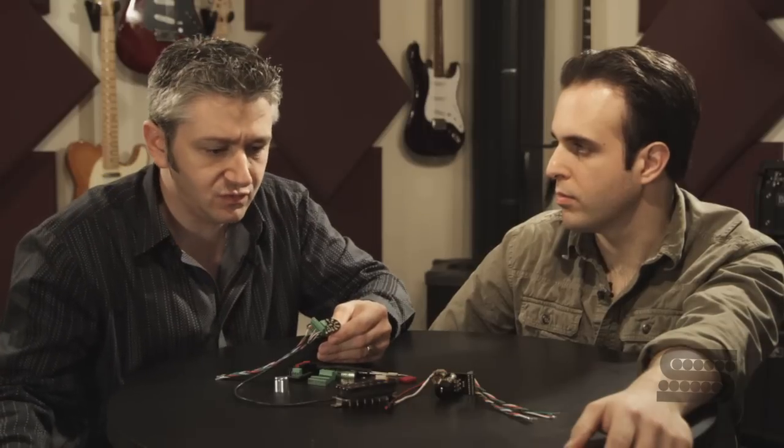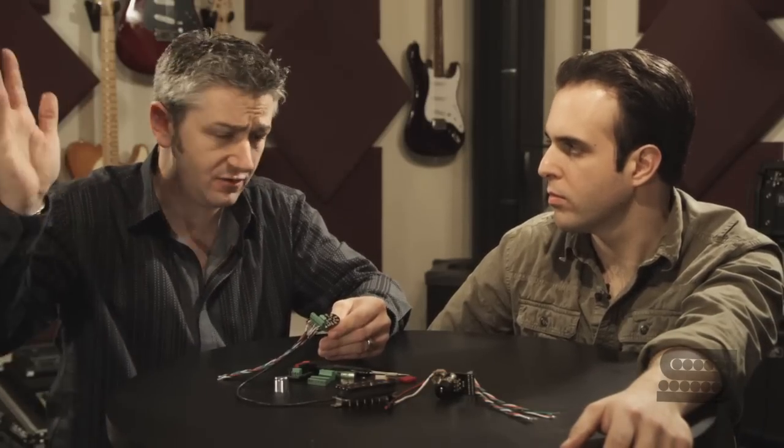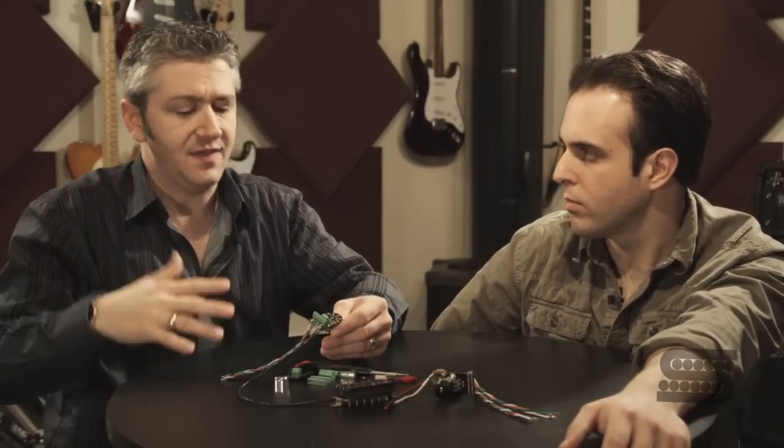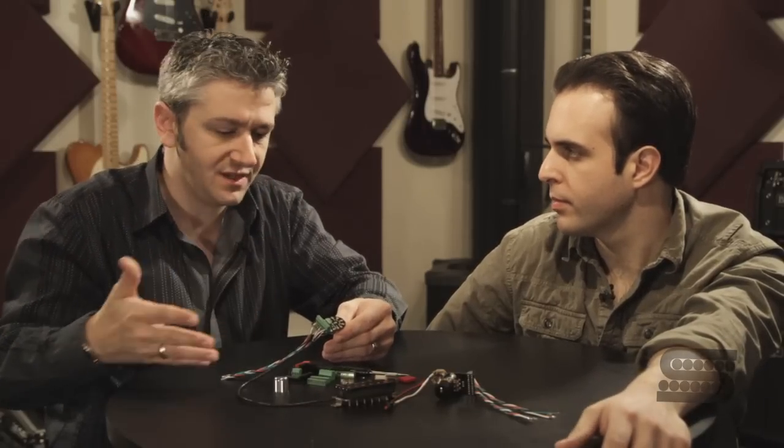So you've got a coil switch, you've got a phase switch — doesn't matter. Series, parallel, you can set it up however you want. And then every time you go and put your different pickup in, it just goes right in and everything stays intact.